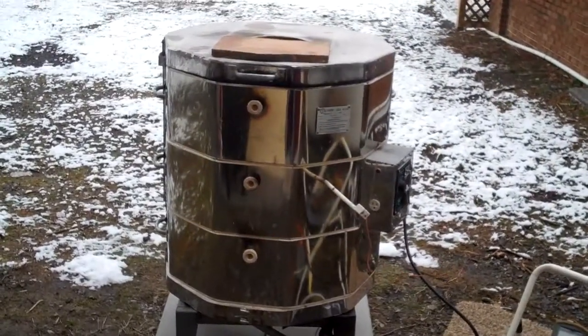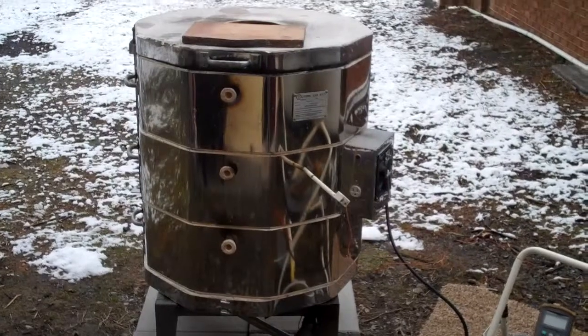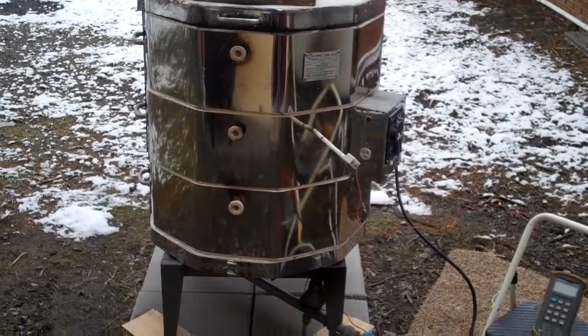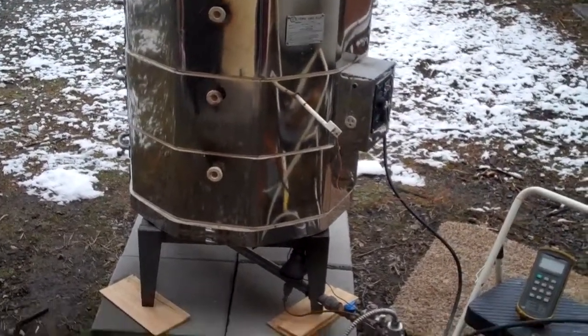We're firing the gas kiln again. I had a few problems with the burner last time, last weekend, and cleaned it out, got that problem resolved apparently, because I haven't had a problem this time.